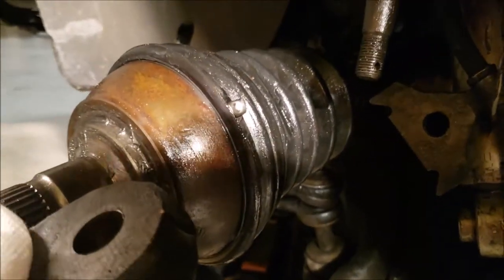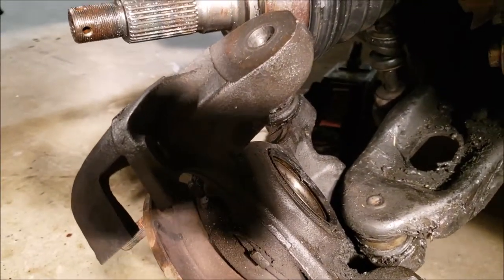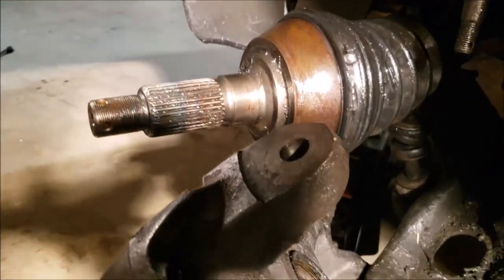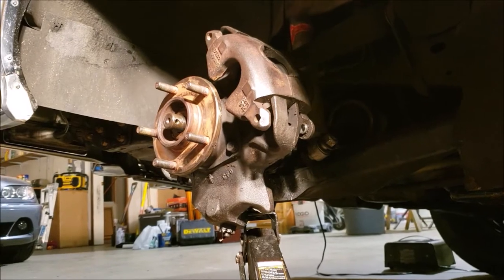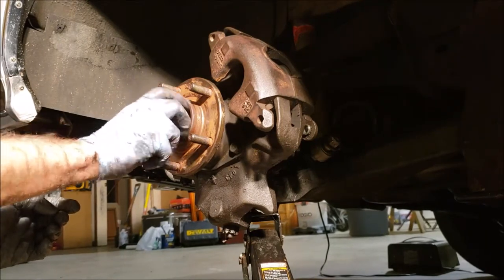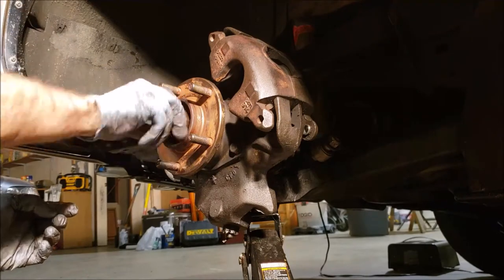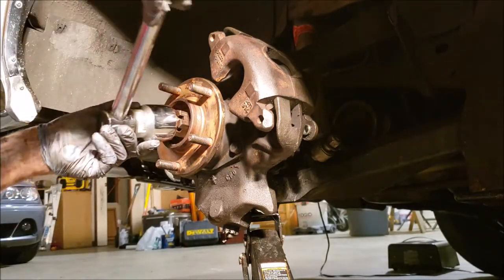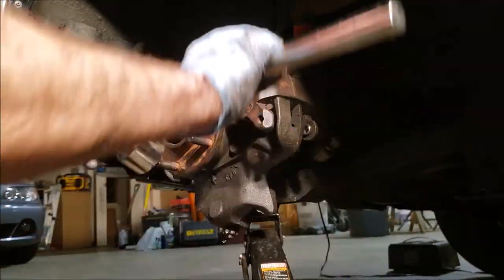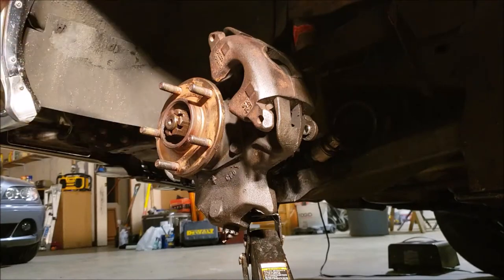We are now going to put this back inside the steering spindle, get the upper and lower control arms hooked back up, put the shock back on, put the brakes back together, and get this thing on the road. We put our washer on, put the nut back on our hub, tighten it up, put the cotter pin in. Then we'll put our brakes back together, put the wheel on, and we will be ready for a test drive. Remember, we are just going to snug this up right now, because otherwise the axle will turn — we'll make our final tighten once we get it on the ground.